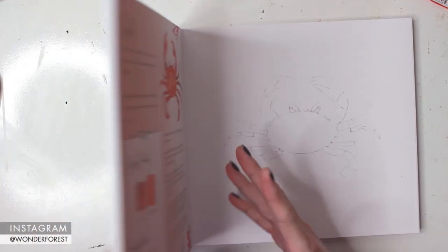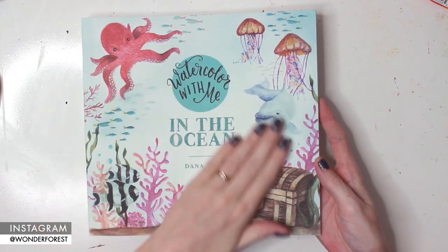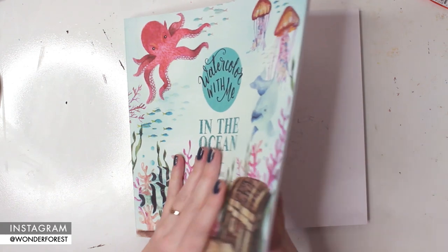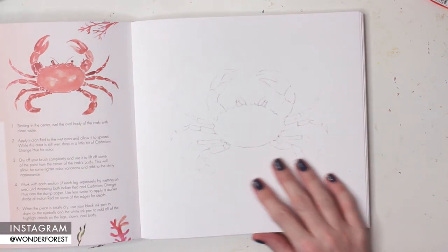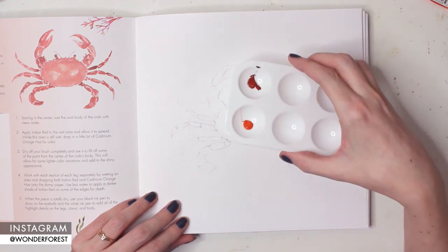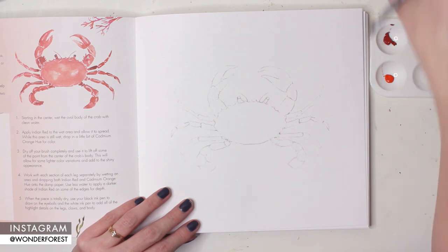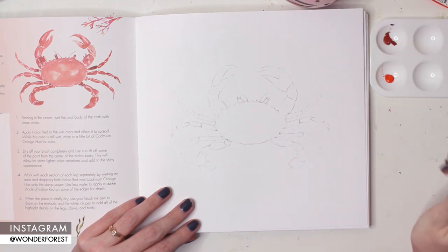Hey guys, welcome back to another video. This time I'm going to be painting a project from my watercolor book, 'Watercolor With Me in the Ocean.' I've chosen to work on the crab project. I've already got my colors ready — I've got Indian red and cadmium orange hue.